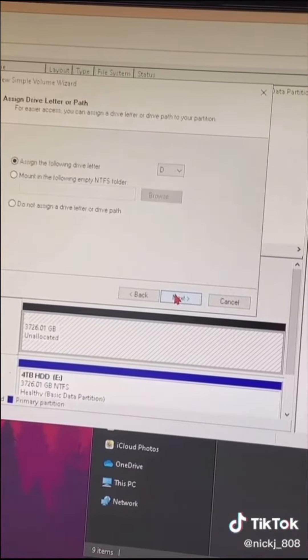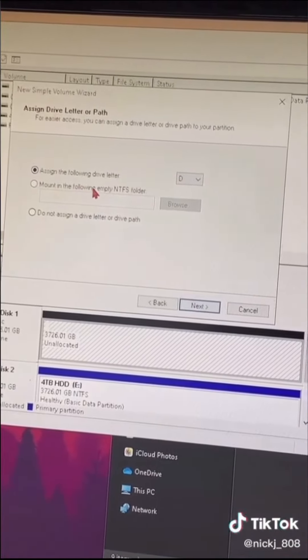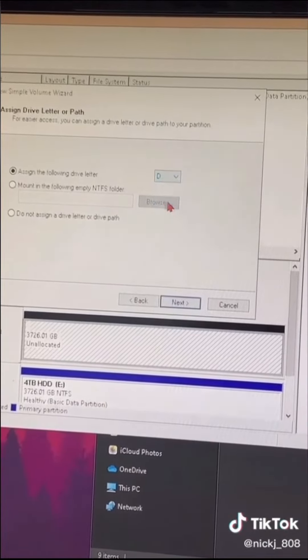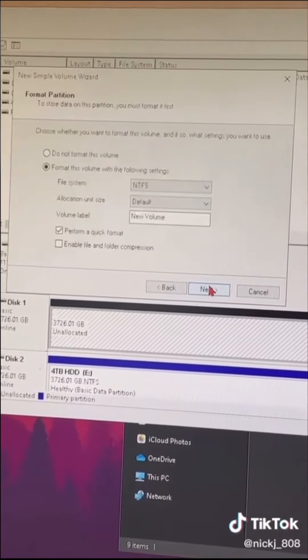And click Next after that. And this is where you can choose like a letter — it doesn't really matter, I just pick D because that's default. But yeah, you can pick whatever, and go Next.